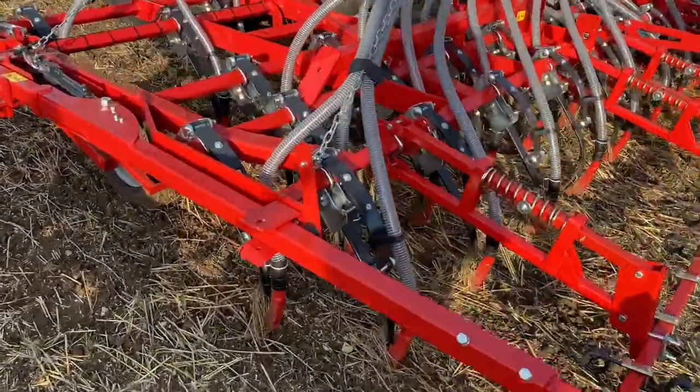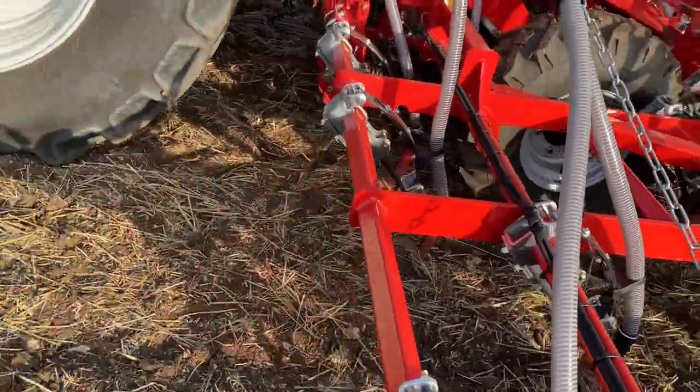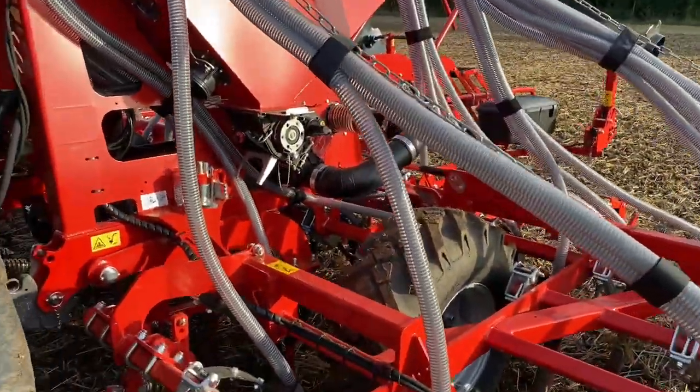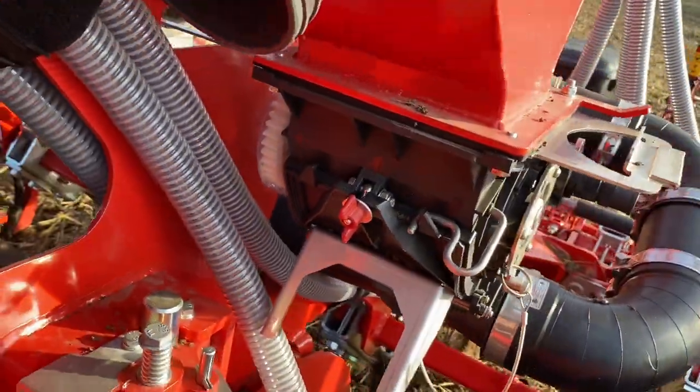Cavernland tine drill — I think you can go straight into stubbles with these. It's just a single tine on the front. Accord metering system — probably one of the best in the world.